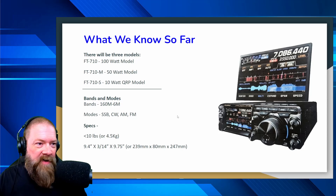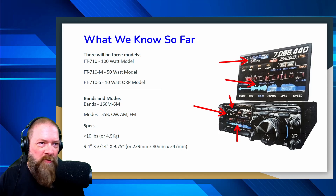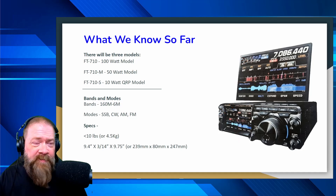You'll notice some similarities if you've been familiar with the FT-DX10. That screen looks pretty familiar — with the little meter up here and your waterfall. This looks very familiar to me as far as looking like the DX10, but it's going to be a smaller format. It's going to be kind of cool to figure out how that's going to play out and what the features will be.